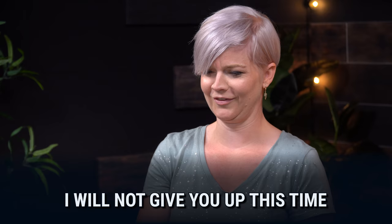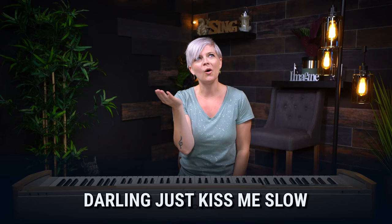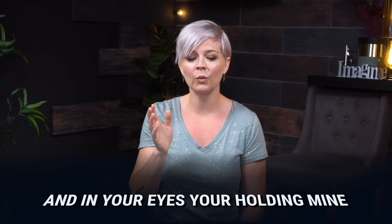"Darling, just kiss me slow." And he does that again on "slow." We've got "oh" to "ooh" — they call that a diphthong. Isn't that a weird word? "Slow." He uses the "ooh" on the end of that word to stylize. "Darling, just kiss me slow. Your heart is all I own. And in your eyes you're holding mine." And it continues on.